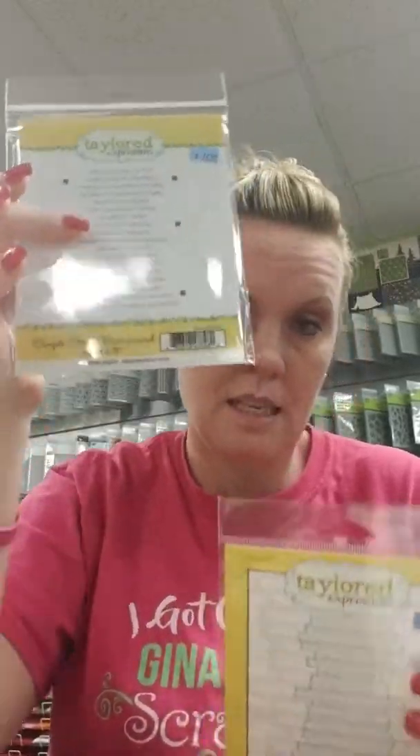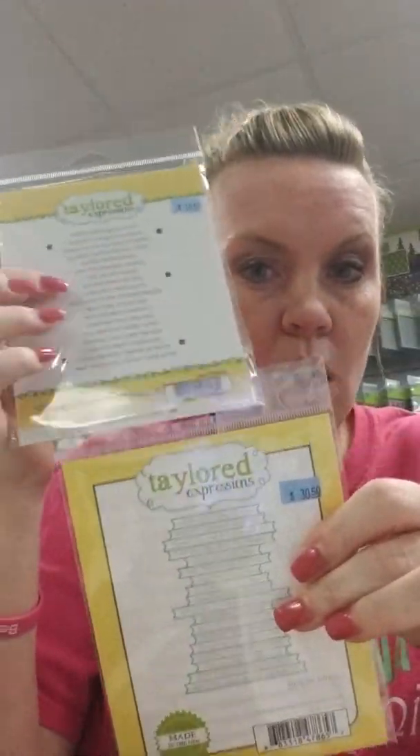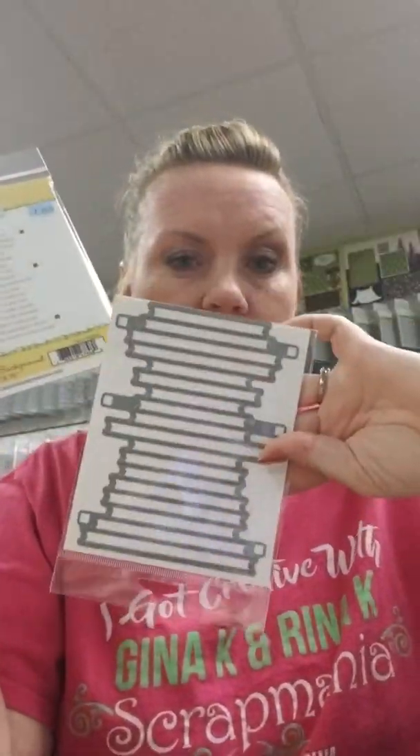That larger Simple Strips set did not come in on this shipment, but I do have one of them here. There are two stamps for this and one die — we do have both stamps, but only one is here. This one is called Simple Strips Background. They have another one called Friendship. The die works with all of the stamp sets, so you cut out all of those strips at once, which is pretty awesome.